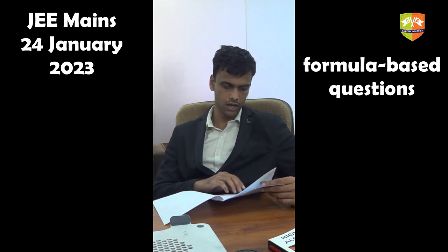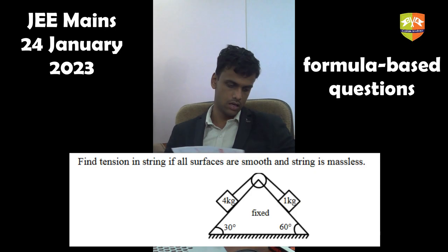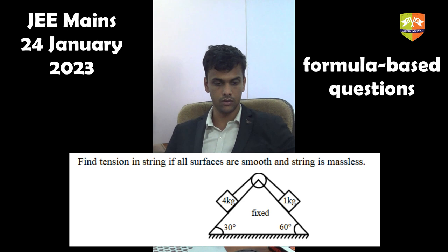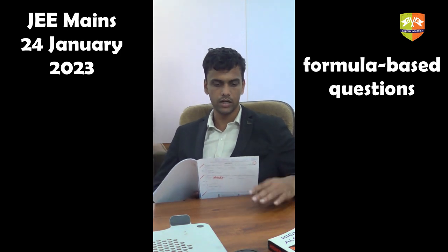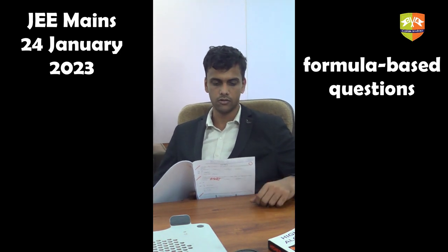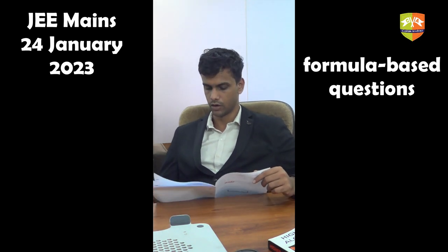This is one of the few questions that asks you to think. Another is the inclined weight question, where there are two masses on two inclined sides of a single wedge — one side inclined at 30° and the other at 60°. These two masses accelerate along their respective inclines and the question asks for the tension in the string. You just have to draw the force diagram for the two masses, taking equal tension since the string is massless, and there is an mg sinθ term on both sides. So this is at least a question where you actually have to draw the free body diagram.